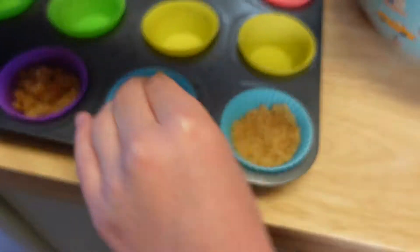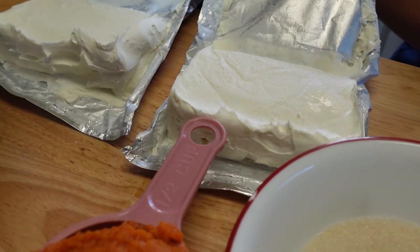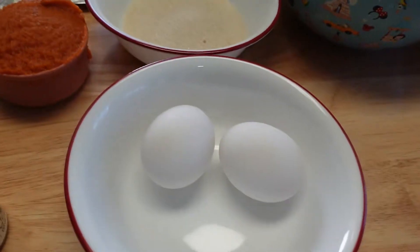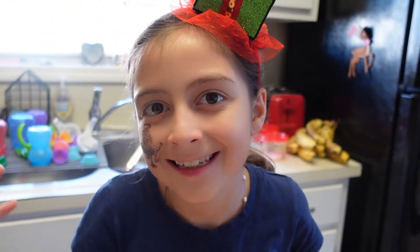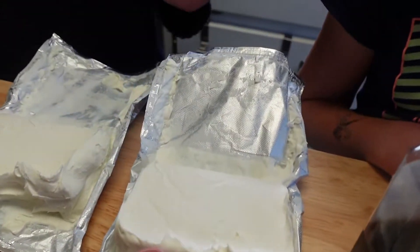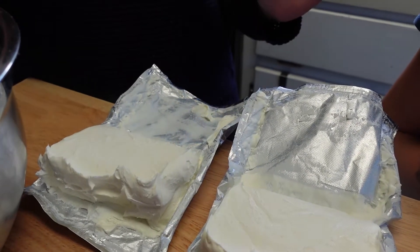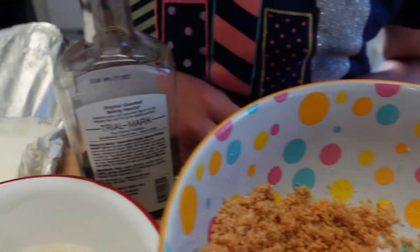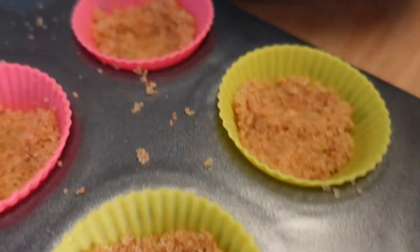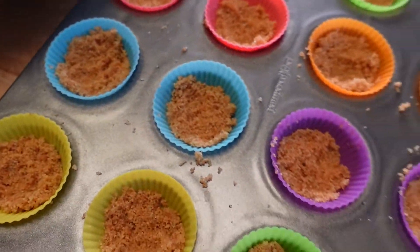We're going to do this for all 24 cups. If you've ever been intimidated by making a cheesecake — maybe you saw that it needs to be cooked in a water bath or requires sour cream, cottage cheese, or whatever — this is the most simple and most delicious cheesecake recipe you will ever find. Everyone I know, my entire family and anybody that has ever eaten my cheesecake always asks me for the recipe. They always think it's very involved, but when I tell them how I make it they're surprised because it's just so easy.